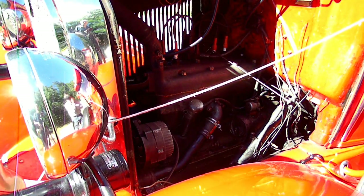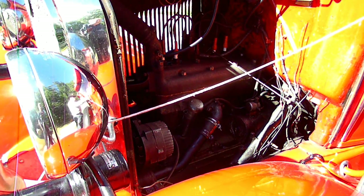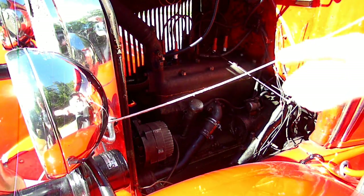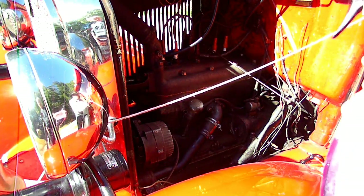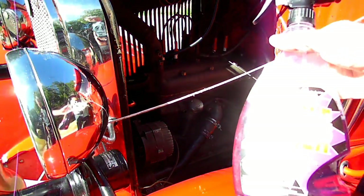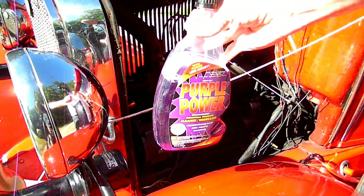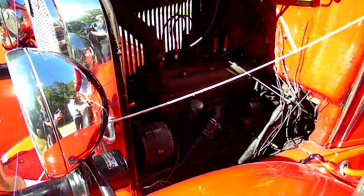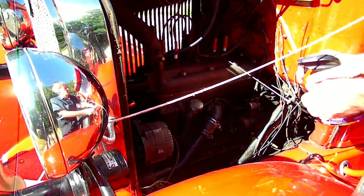This is a video by Richpin. Today we are working on our Model A Ford. What we're doing today is we are going to paint the engine. So the first thing we need to do is take the oil and grease off the engine. We're going to use some biodegradable degreaser here and see if this stuff will work.